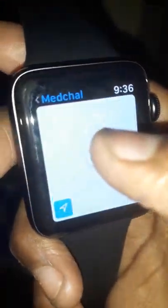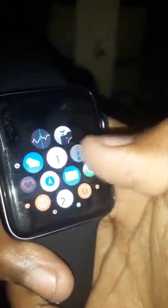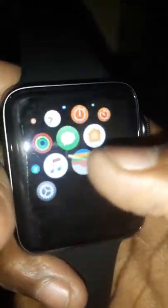We can get navigation as well as a calendar, reminders, a video player, and many more apps. You can operate the watch with a single hand like this.